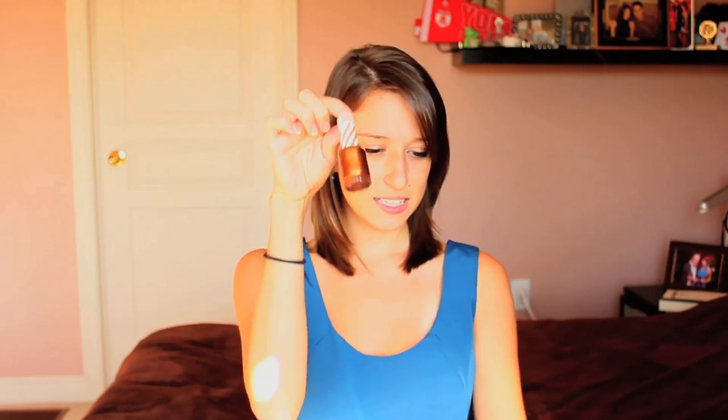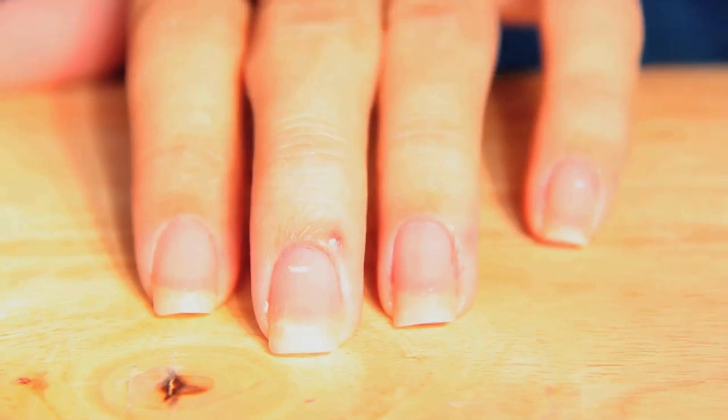The fleur-de-lis is in white with like gold accents. So what we're going to do today is base in blue, fleur-de-lis in white, and then little accents in silver and gold. This is more of a bronze, but it looks like gold once it's on white. So we're going to start — base coat, I already applied it. Always apply your base coat. I use a L'Oreal base coat.